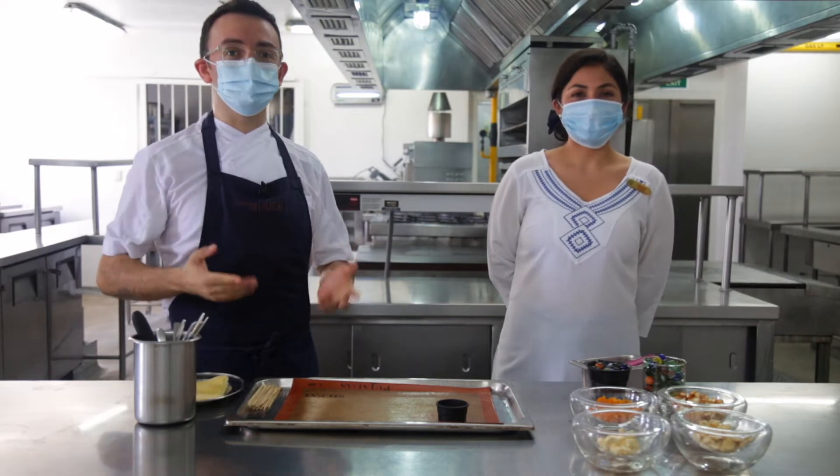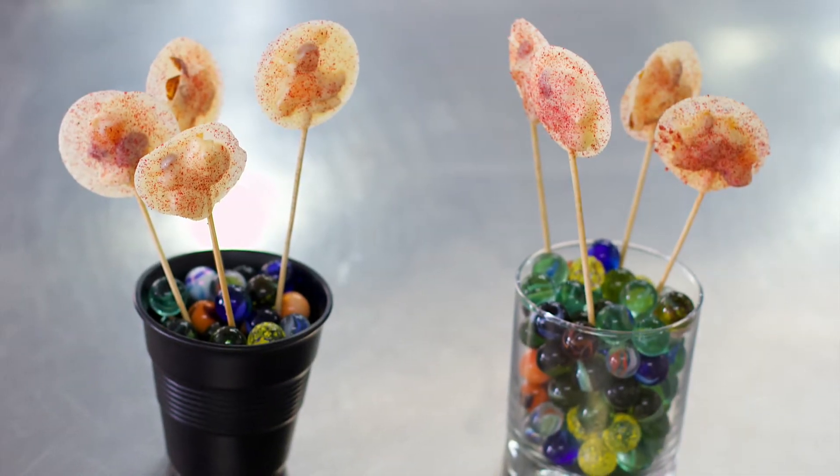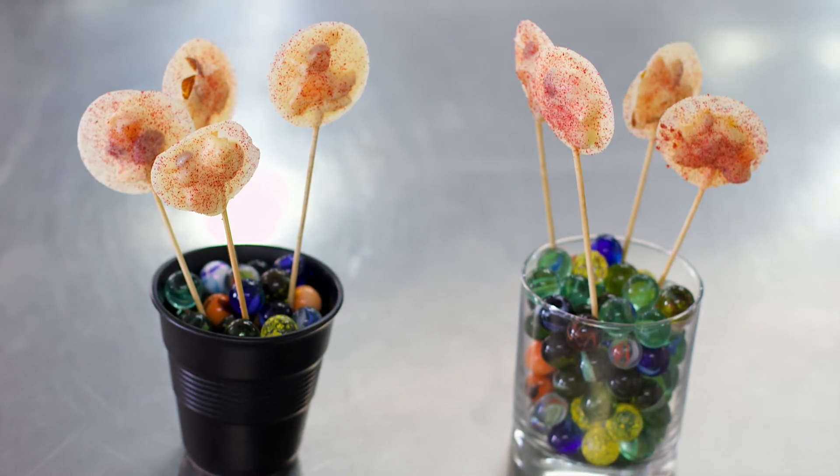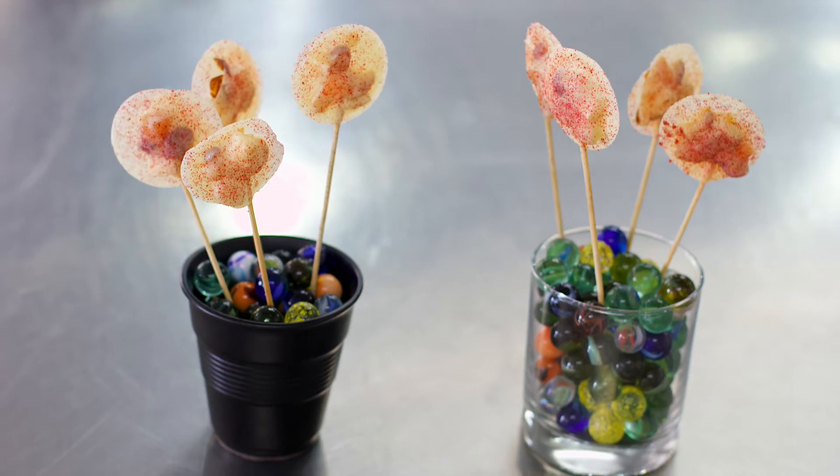Today we'll be preparing some cheese lollipops. This is a quite representative dish of our culinary expressions at the restaurant.